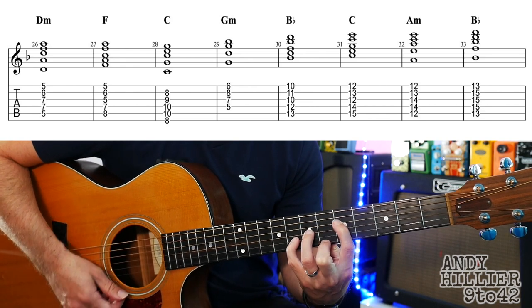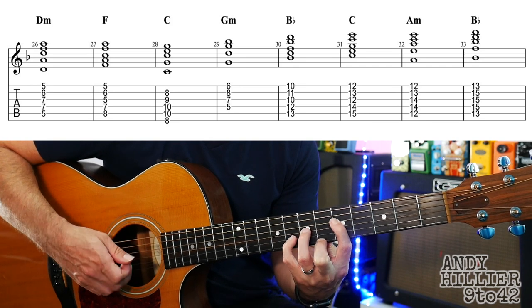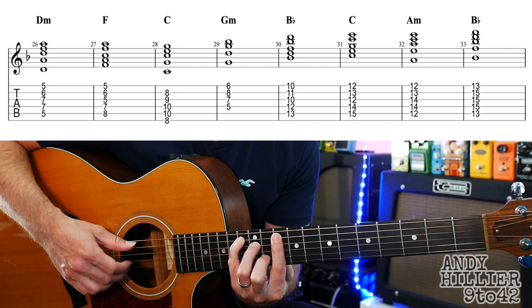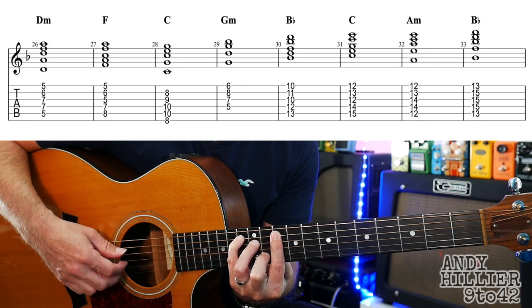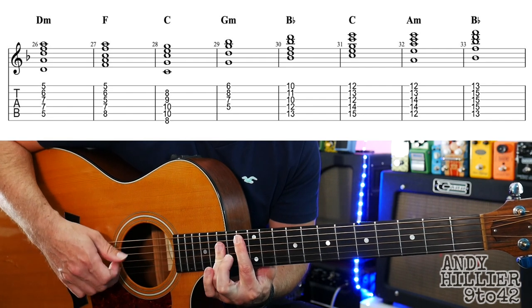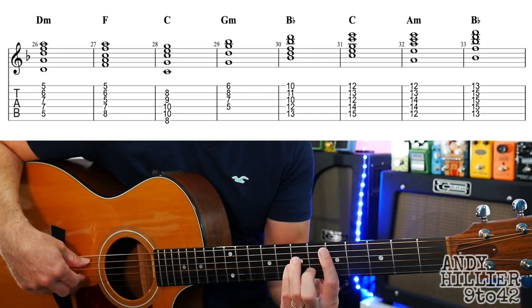Then we've got G minor: D5, second finger on E6, little finger on B8, third finger on G7. Then we're going to go to this B flat chord — you've got to go real high up for this, sorry if you haven't got a cutaway. First finger barred on the 10th fret, second finger on B11, third finger D12, little finger on A13. Two frets up — that same shape for the C chord. Then the A minor chord, which is the same shape as the D minor but at the 12th fret. And then a B flat chord: first finger barred on the 13th, third finger across D and G, and the B strings at the 15th. So let's try that line — I'm going to put some arpeggios into it, but you could play it nice and straight as well.